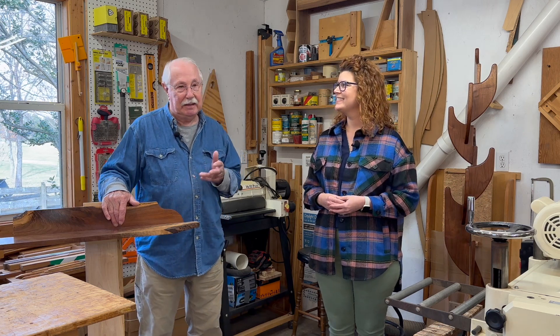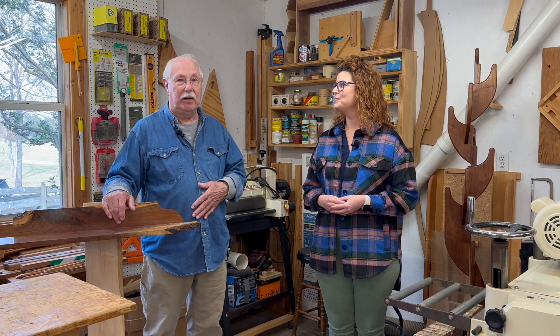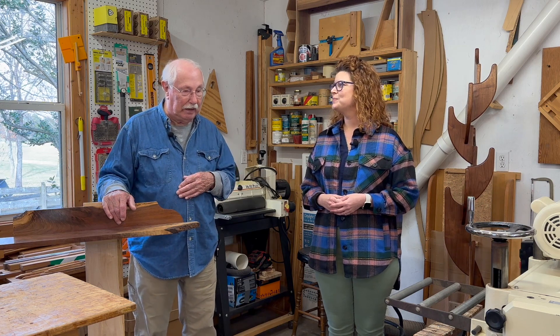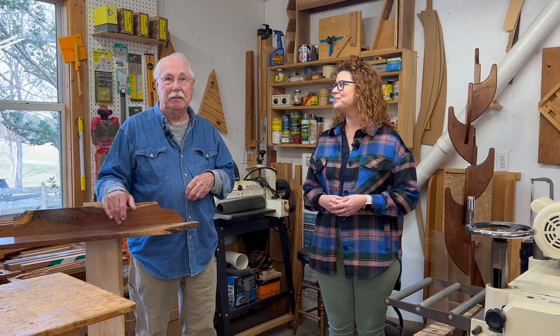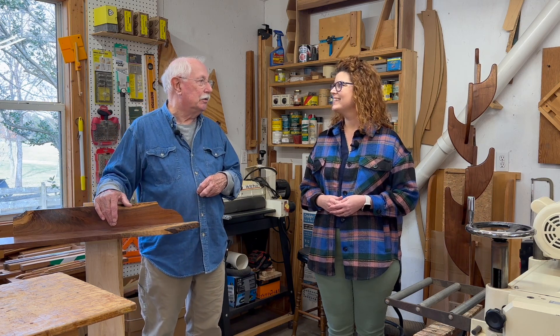I did that for 33 years, and then New York came out with an incentive to get rid of people like me. So happy retirement — and I retired in '99. My wife Lou Anne and I moved down here and I built the workshop. And now instead of teaching it, I'm doing it, which I really enjoy.